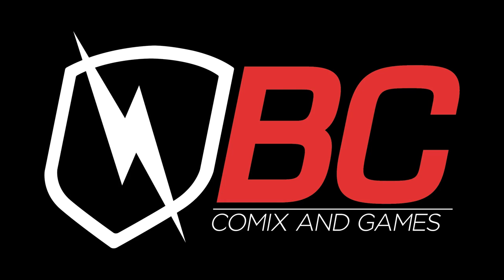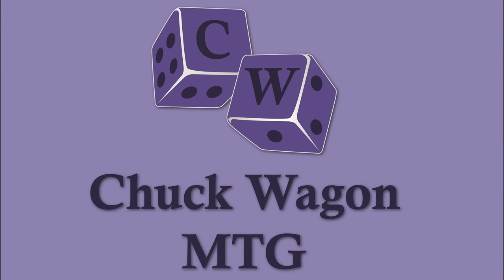Chuck Wagon MTG is sponsored by BC Comics and Games. Hey everyone, thanks for joining us for another great video here on Chuck Wagon MTG. Tonight we're going to open up a pack, maybe even two of some standard, and then we're going to be talking about our Pack to Power.